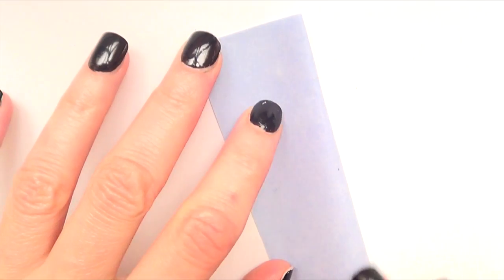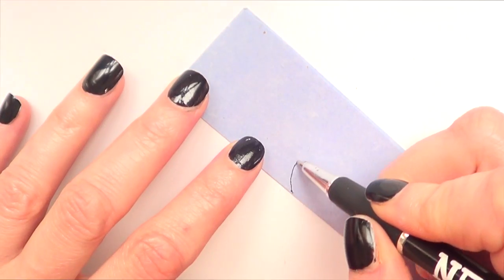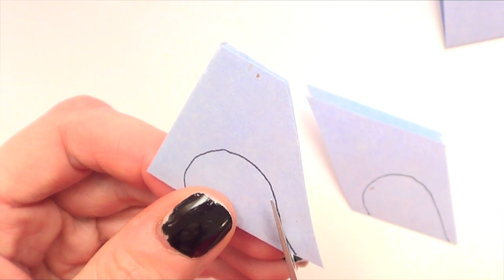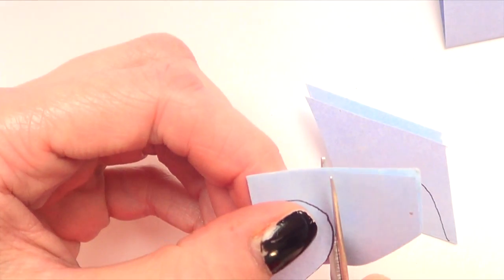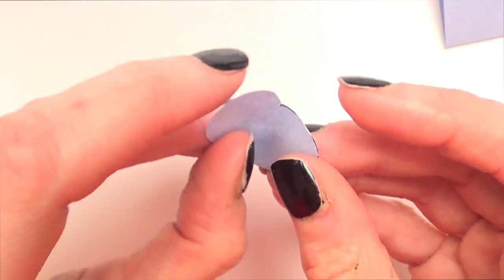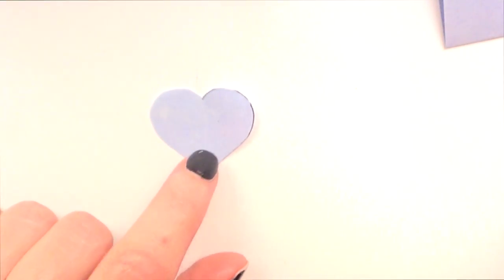To start I'm going to be using the same thing that I did on my Valentine's baking video — it's up on my channel already. Basically I'm going to fold a piece of paper, draw half of a heart, cut it out, open that piece of paper, and I have a heart.